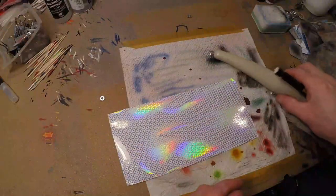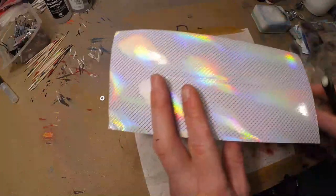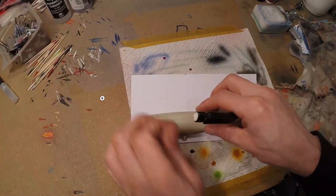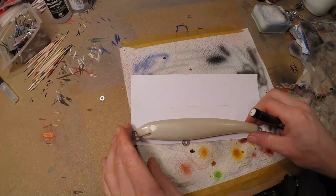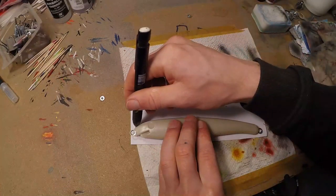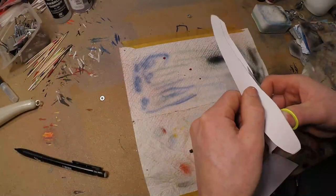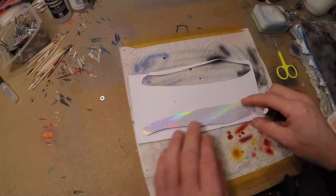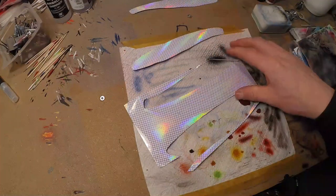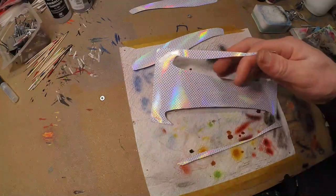First we take our stencil, we take our blank, and make sure you remember which direction the scales are running. Then I'm gonna draw roughly — and now we also draw a mirror image. I don't throw this away because you can still do some fins, gill plates, and other little stuff, so keep this as well.